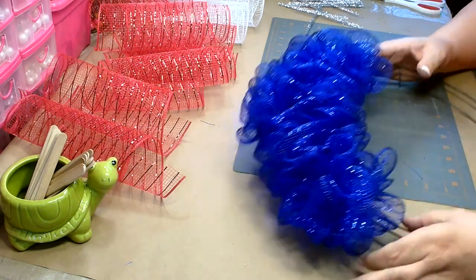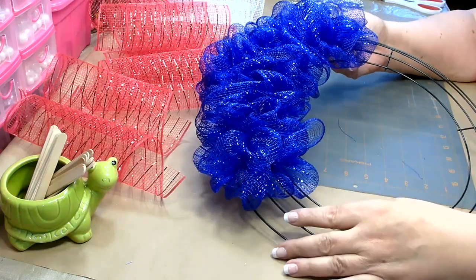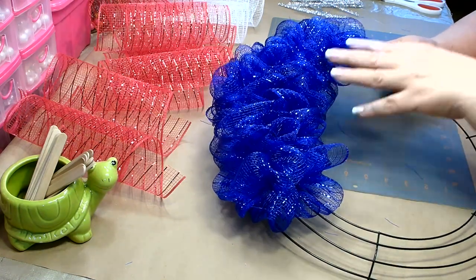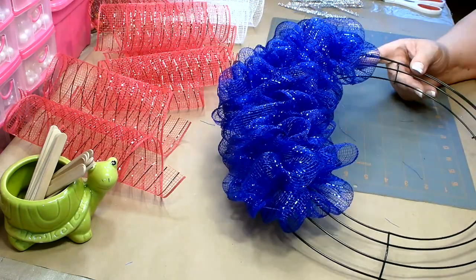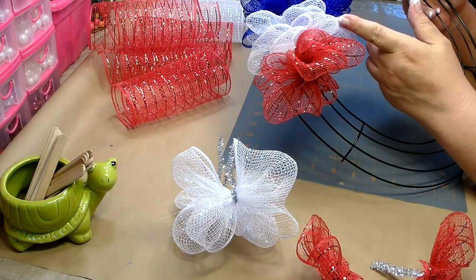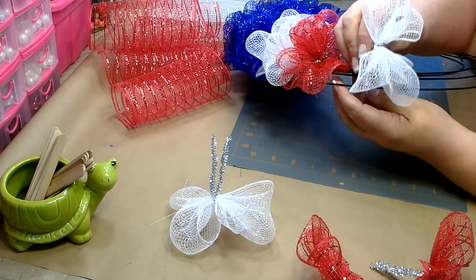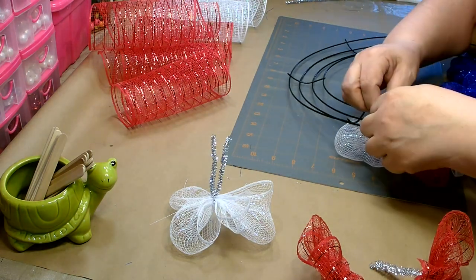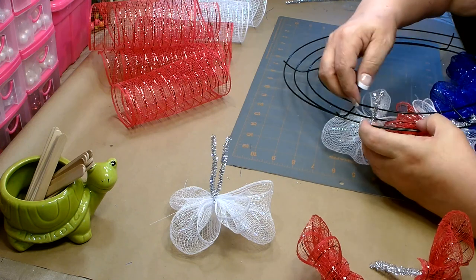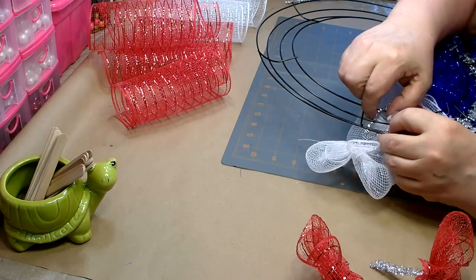It looks like I may need to add a few more bundles of the blue because I want to make sure I'm getting a fourth of the wreath. I'm going to start adding my others and see how it goes — if I need to, I will add a few more. This is one roll of the blue. Now I'm starting to attach my red and white, and you want to attach two bundles of each color so you get a nice stripe. For your convenience, in the description box below is a detailed list of all the tools and materials I used to complete the project.